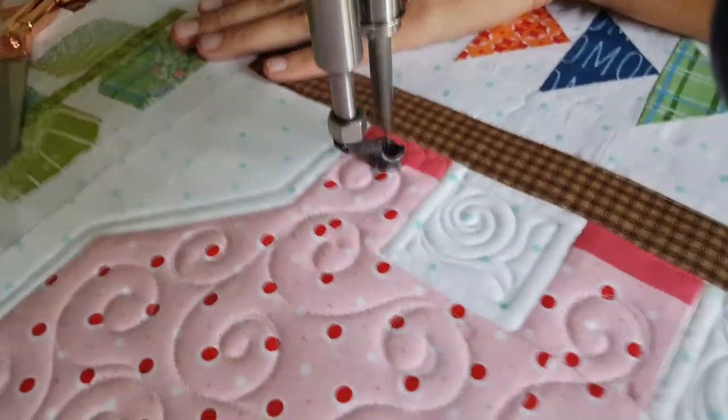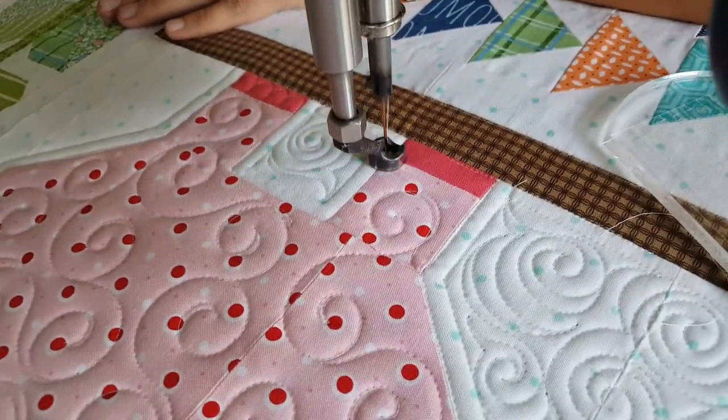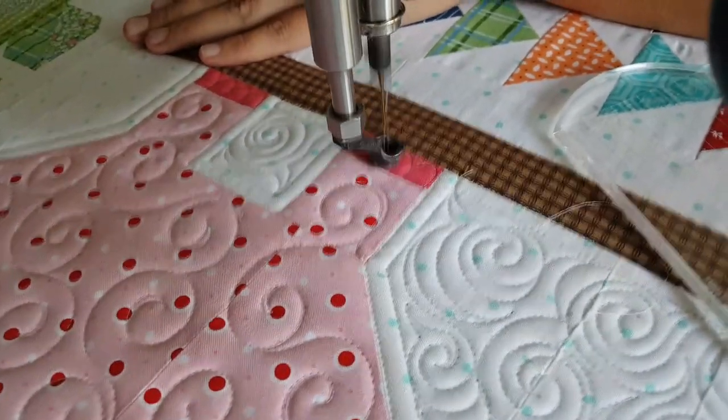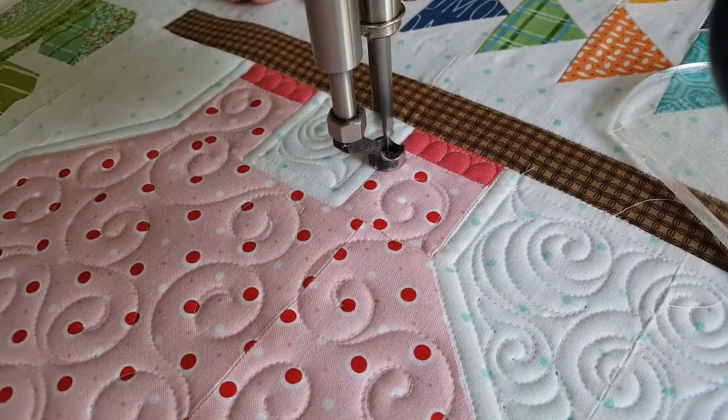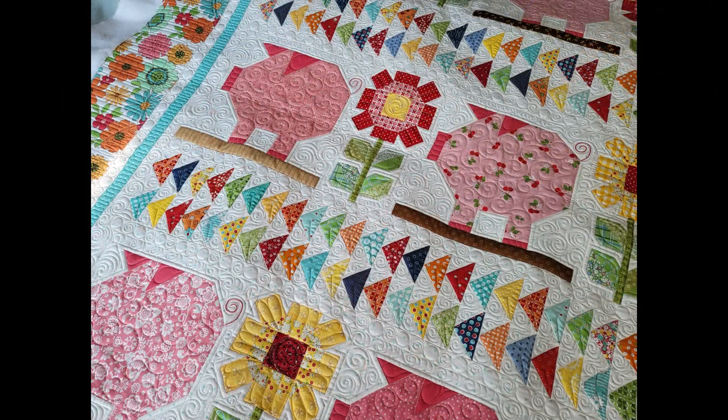I hope you were all able to find just a little bit of inspiration from today's machine quilting video. I loved quilting this adorable quilt. If you want to see the rest of this quilt and more of my machine quilting — take a deeper dive into my process with me — make sure you check out my Patreon page at patreon.com/NataliaBonner. Have a great day, everybody!